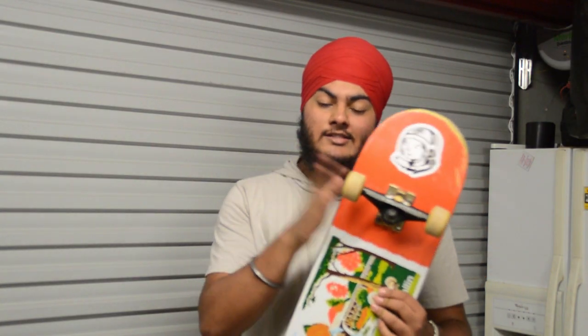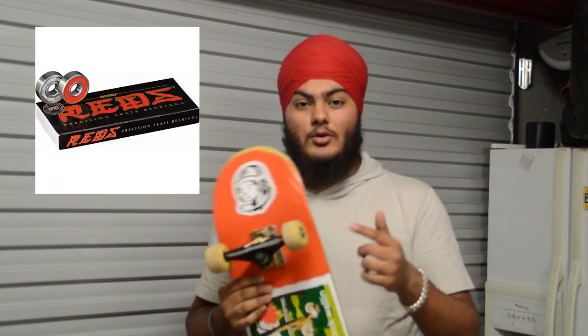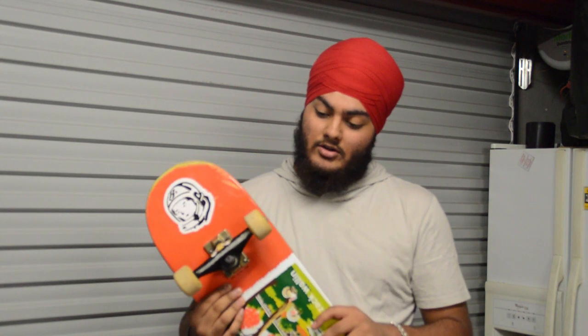So the bearings on this board are actually quite good. They're made by a company called Bones — I think they're out of the USA. They're Bone Reds, which are like the lowest tier on their site. They're about $18.95. Pretty good — here's a link.